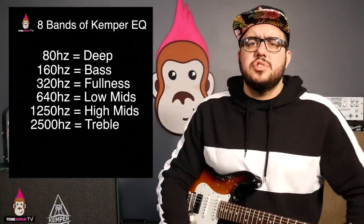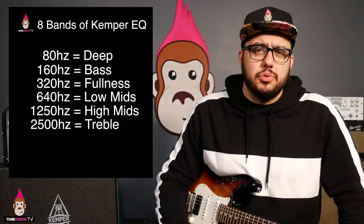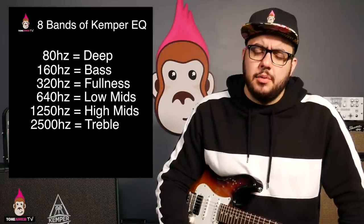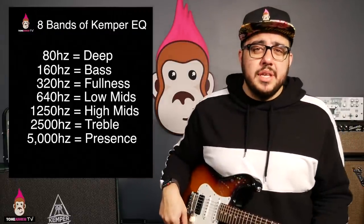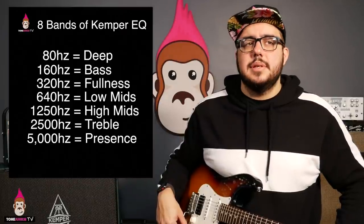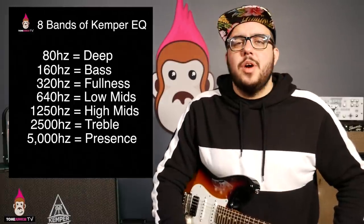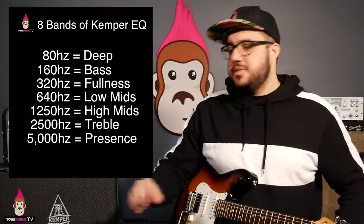2500Hz — we're calling this our 'treble.' Watch it, guys — this is one of the most important controls, along with the mid-range, along with the fullness, along with the bass. Then we go to 5000Hz — we're calling that 'presence.' This is what makes us feel like the sound is right with us or not.